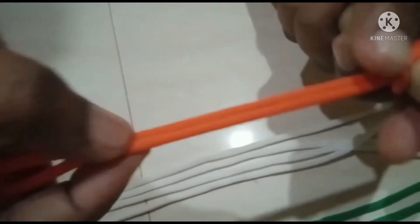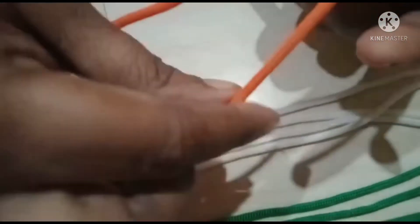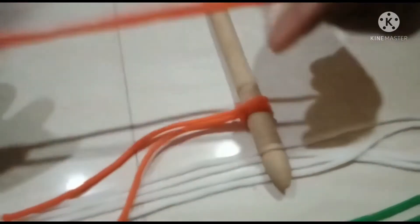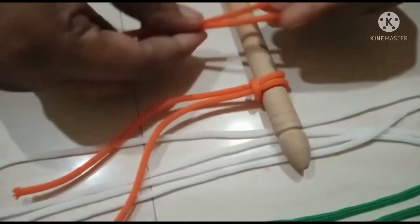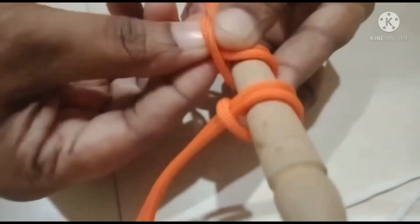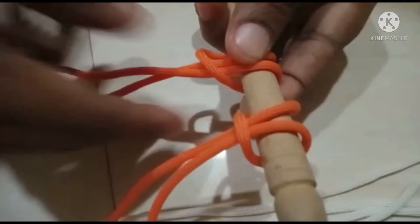We will cut it in the center. We will thread it in the center. The same way we will cut the thread in the center. We will add the thread to the side of the thread.